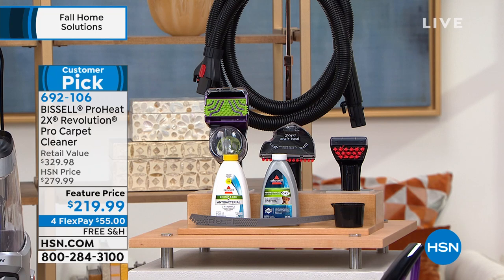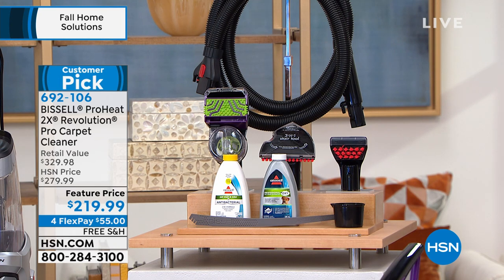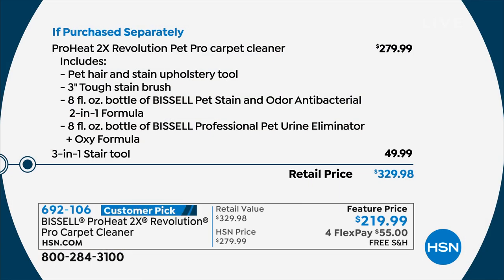Let me show you the bundle: you're getting an eight-foot hose, the two-in-one pet upholstery tool — whenever Bissell puts 'pet' on something that means it's their most powerful — plus the three-inch tough stain brush, the three-in-one stair tool normally $50 on its own, the nozzle cleaning tool, measuring cup, mesh bag, eight ounces of Bissell pet stain and odor antibacterial formula, and the pet urine eliminator and oxy formula. Bought separately, this is $329.98 — today your price is $219.99, four flexible payments, and free shipping.